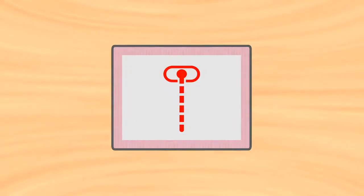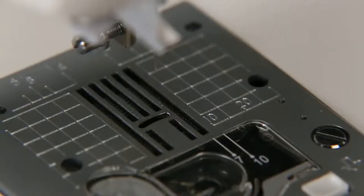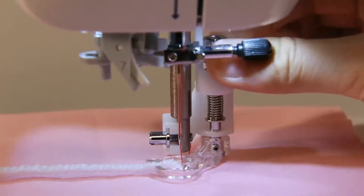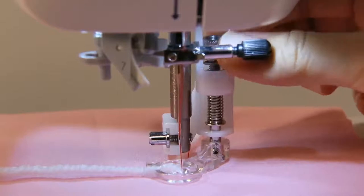Select center needle position with a straight stitch. Position the feed dog in the lower position. Turn off the machine and adjust the height of the presser foot with the adjusting screw.